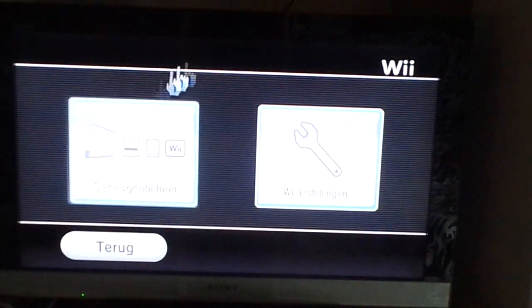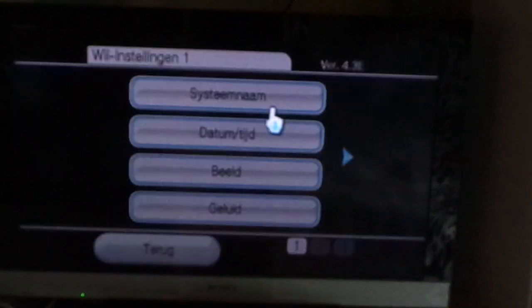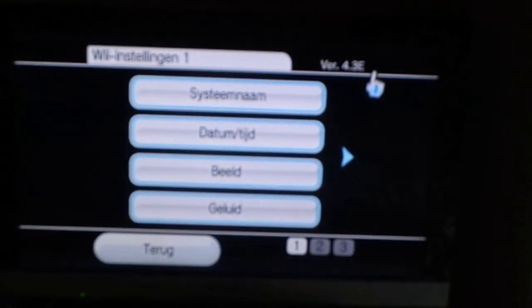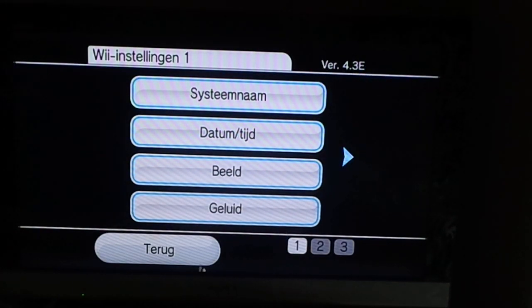I will show you what system I've got. You can see I got version 4.3e — I'm from Europe, so this is the version I've got.